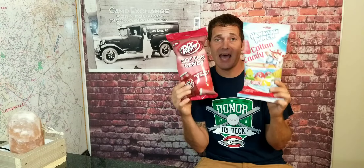Hey everybody, welcome to an all new snack review video with Matt. Today I picked up two different types of cotton candy snacks that I've never seen before. I stopped at my local gas station to get some gas and saw these hanging, so I had to grab these guys. This is September 1st, 2022, and it's the first time I've ever seen these.